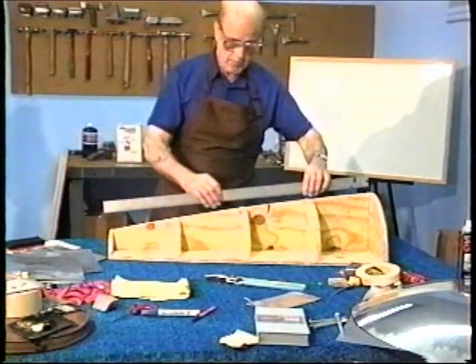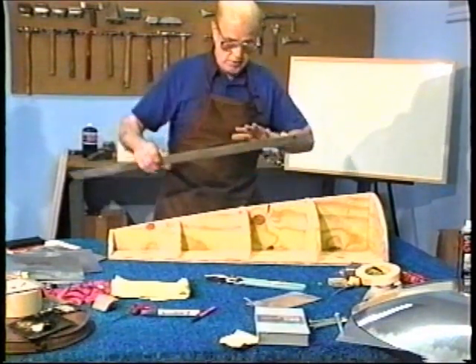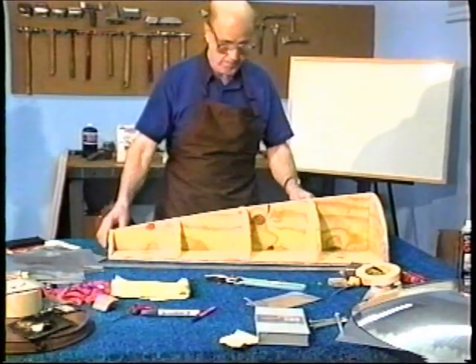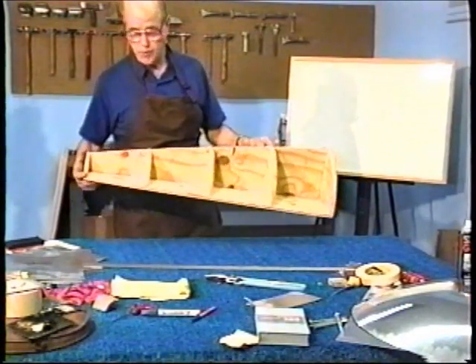It didn't look like there's much shape there, but if you were to see the actual panel and we just get the edges flat, you'd see a tremendous amount of shape, probably about four inches of crown. We'll get to that. Let's have a look at some practical applications on photos.